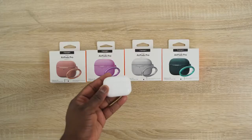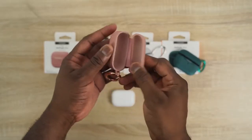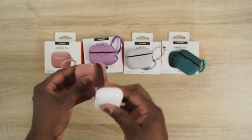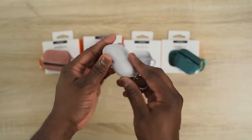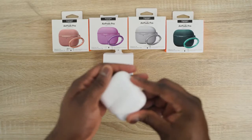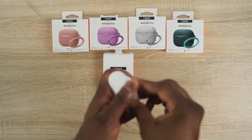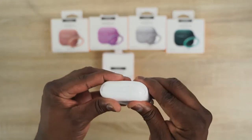Next up are a bunch of cases from our good friends at Spigen. They sent over the Urban Fit cases, which come in multiple colors — green, gray, and more. There's also the Slim Armor case, which is more of a waterproof case. If you want it totally sealed with no water leaking in, that's a very good case to pick up.